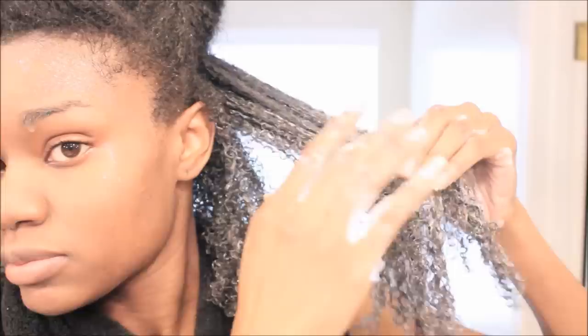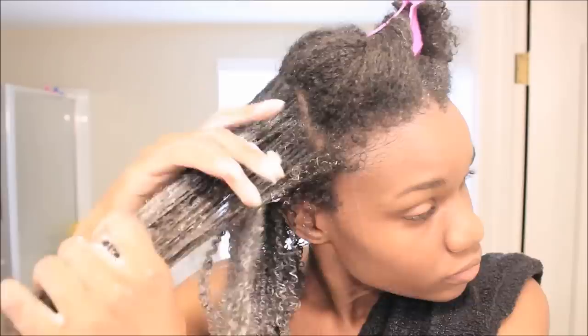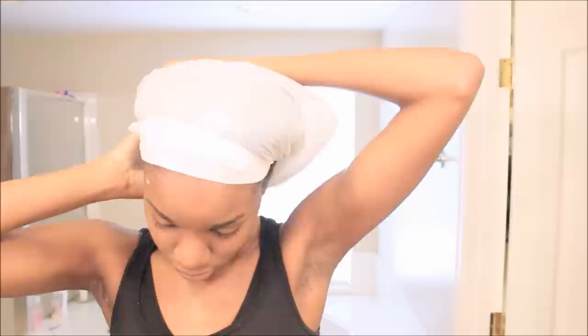I'm using my Cantu deep conditioning treatment on my hair. You can use whatever deep conditioner you have — just refrain from using anything extremely protein rich, because the Cherry Lola treatment was your protein base so you really don't need any more. I'm applying my Cantu Shea Butter deep conditioning treatment, then I'm going to apply a shower cap and call it a night. This is really going to help with softening the hair, and we can start the maximum hydration method tomorrow.